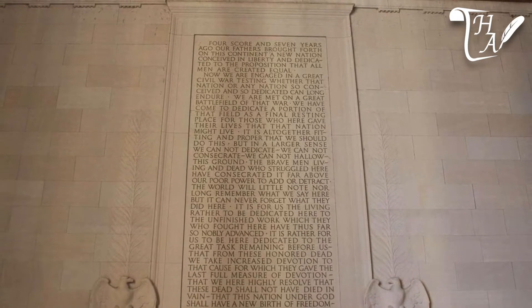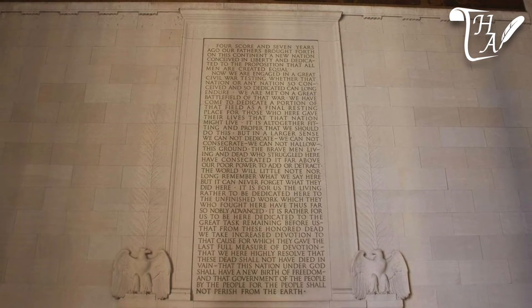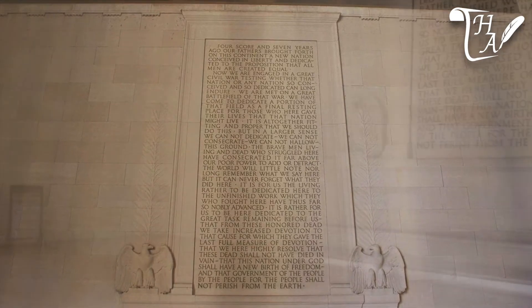On the left is the Gettysburg Address, Lincoln's most famous speech, wherein the 16th president speaks to the importance of American democracy as perhaps the greatest hope for mankind on earth.